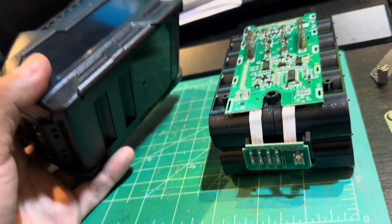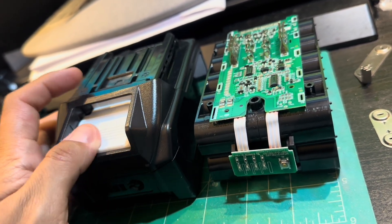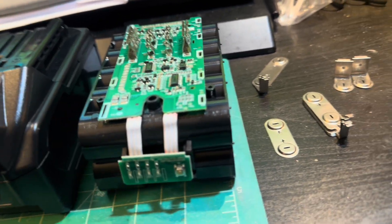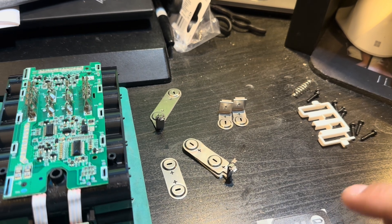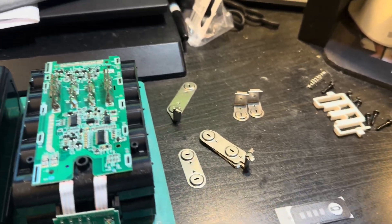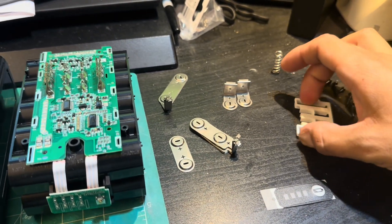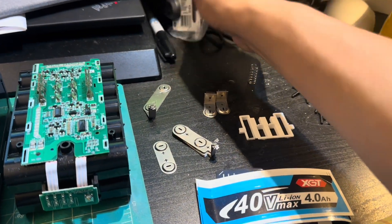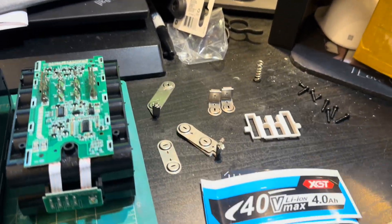I wanted to test out this AliExpress alternative — with taxes and shipping I think it was around $26–$28. It comes with all these little nickel strips. I didn't test them but saw some reviews saying it worked great on the original charger. So we're going to go ahead with this pack, stress test it, and see how well it does. It comes with everything in a small box.